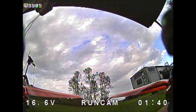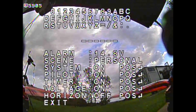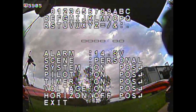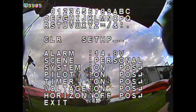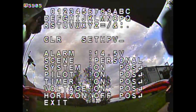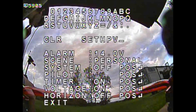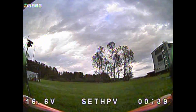Here I'm just setting up the camera. You press and hold the up button to get into the menu and set it up from there. I'm putting in the pilot name and for the alarm you set the battery voltage at which it starts to flash red — I chose 14 volts. I go down and turn the system name off to replace Runcam with my name at the bottom.